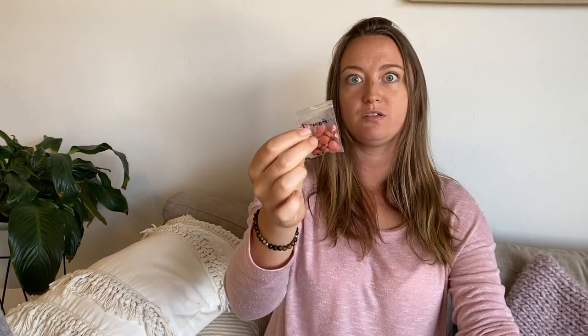Ibuprofen got me through the trail — I was eating this stuff like candy by the end, which I probably don't recommend. It's not great for you; you have to be really careful not to get a stomach ulcer — always take it with food. I was lucky I didn't. It'll get you through, it is your friend, but really don't try to make it a habit.